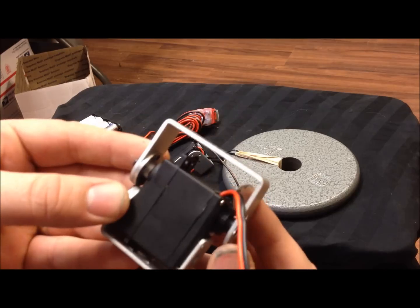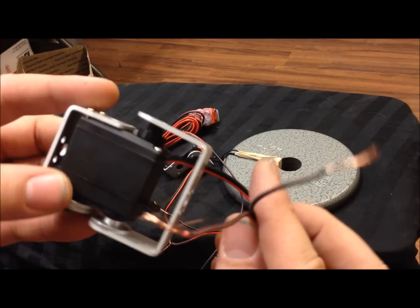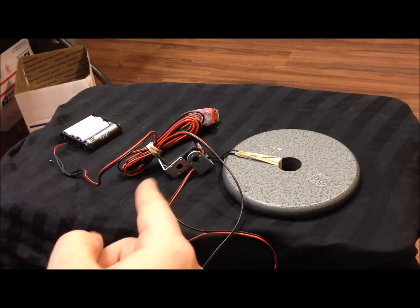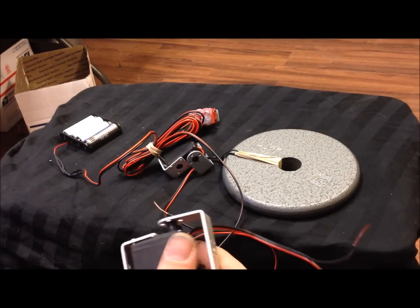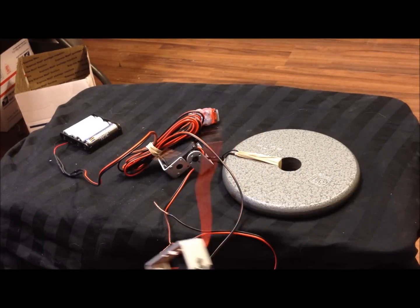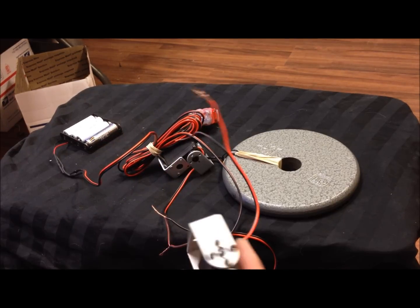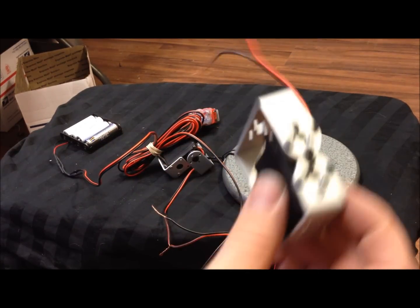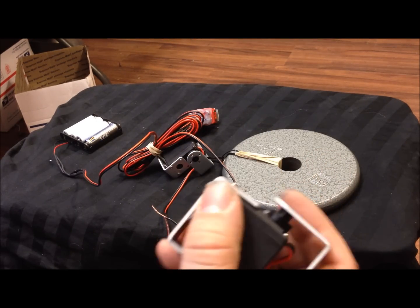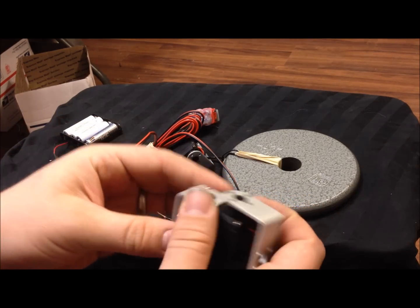This is a servo setup. The servo is rewired to have two wires instead of three, so you can connect this directly to a six-volt battery just like a switch. It's completely all-metal gears — no plastic gears inside.